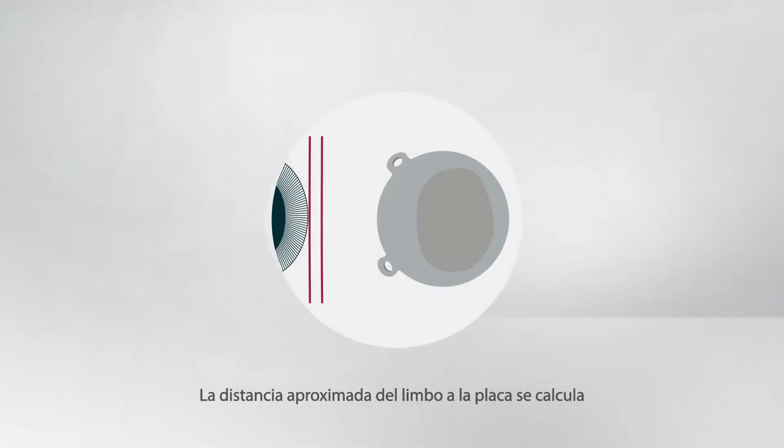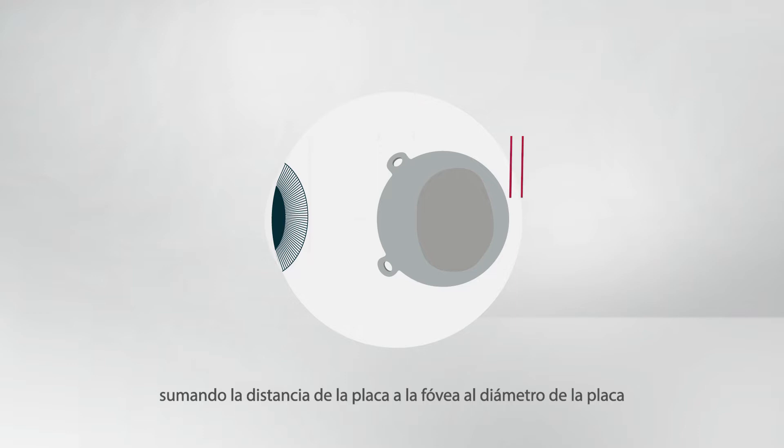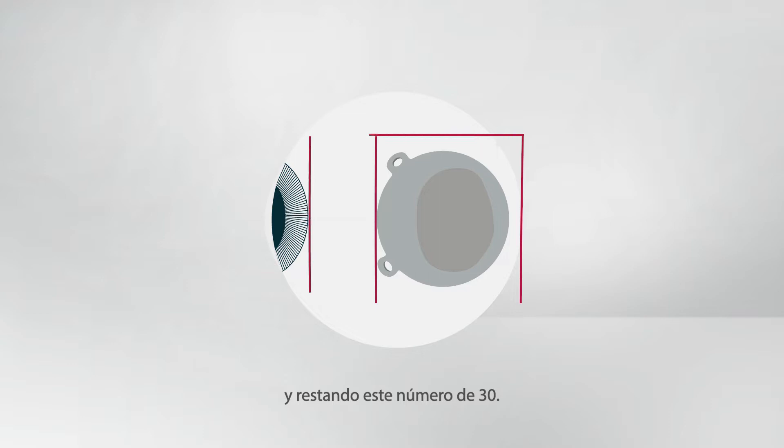The approximate limbus to plaque distance is estimated by adding the plaque to fovea distance to the plaque diameter and subtracting this number from 30.